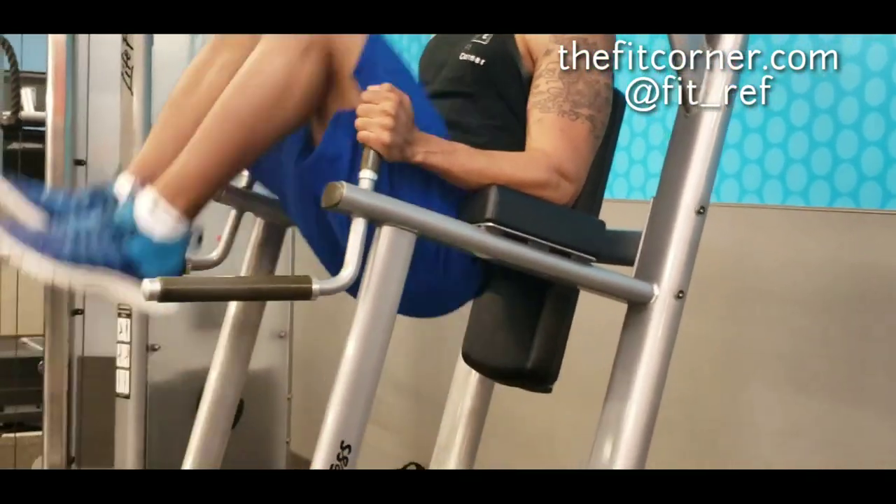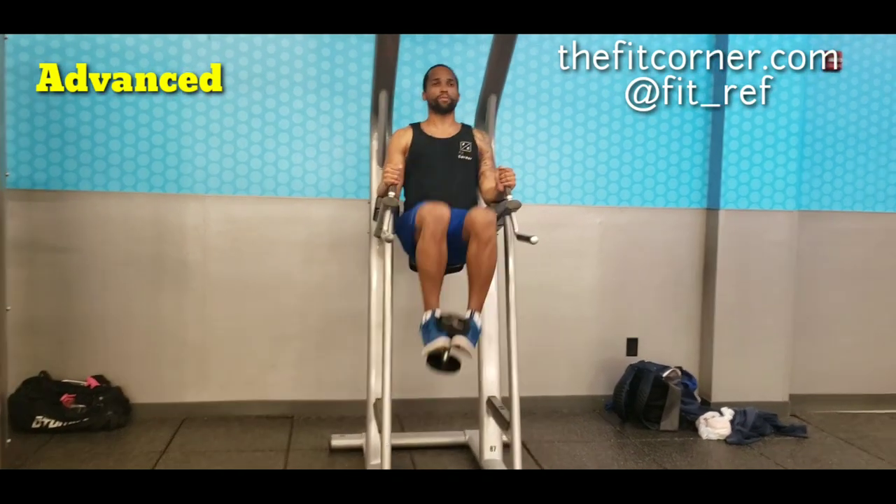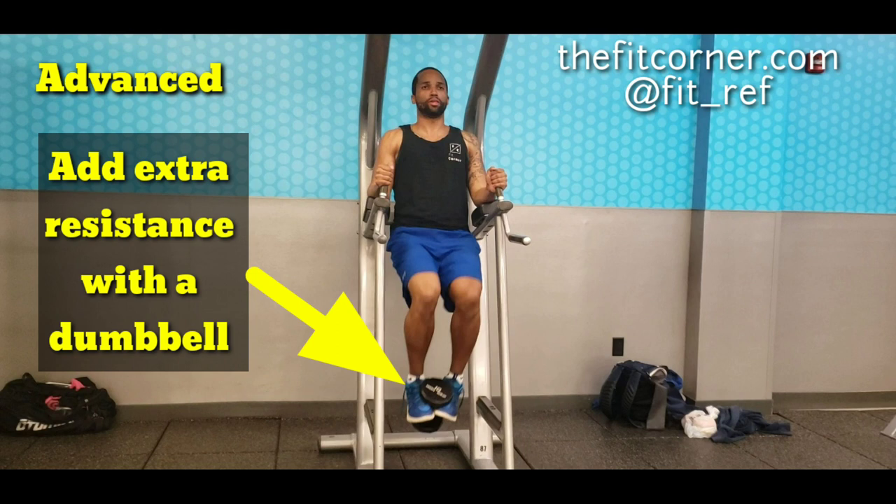Make sure you're staying under control throughout the whole movement. Once you master the basic technique, you can go to the advanced route — add extra resistance with a dumbbell or something similar.